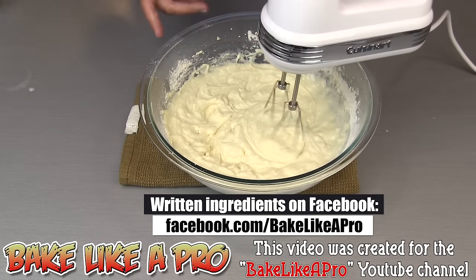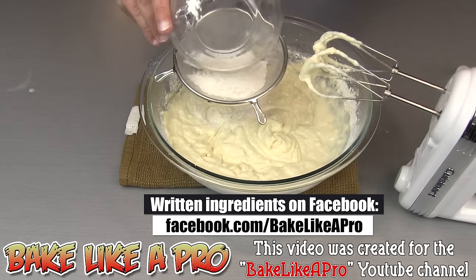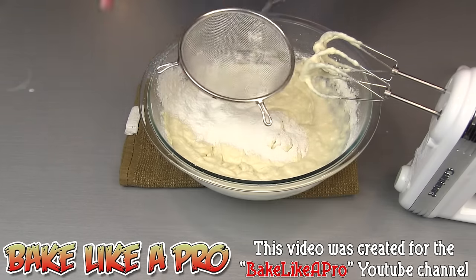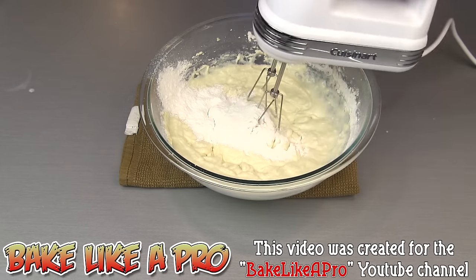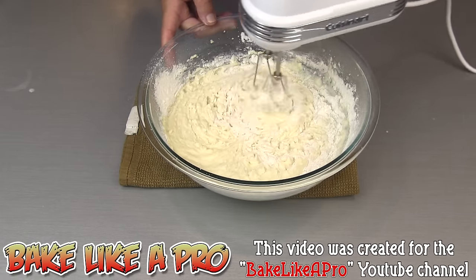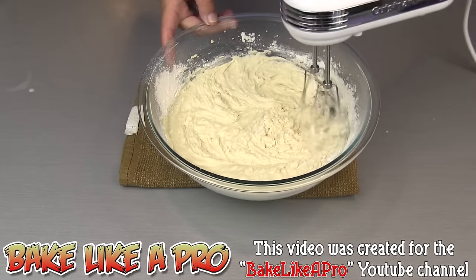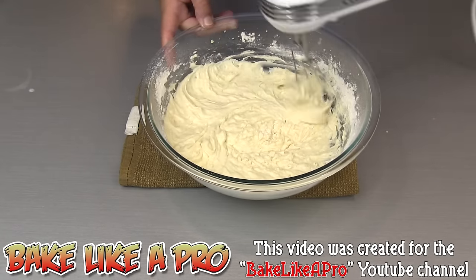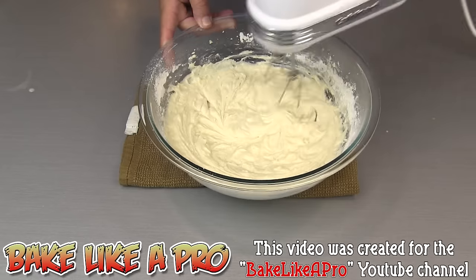That's good. Then our last addition of flour, and that includes our baking powder, baking soda, and our little bit of salt. And then just very, very lightly start mixing this. And that's it.